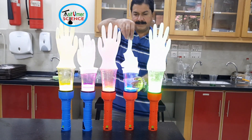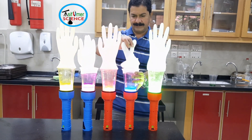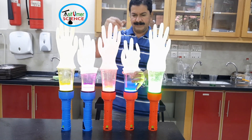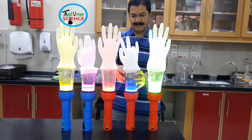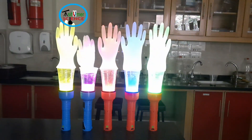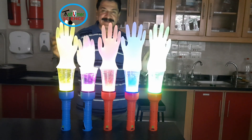When the vinegar — an acid — and baking soda — sodium bicarbonate — combine, they will fizz in the bottle. After a few seconds, the glove will begin to inflate. Plants give us oxygen and take in carbon dioxide gas. I hope you like this activity.